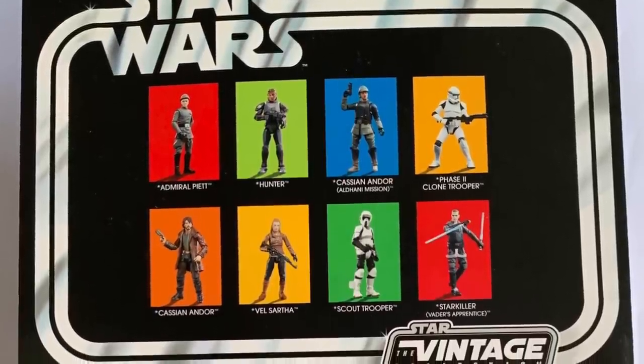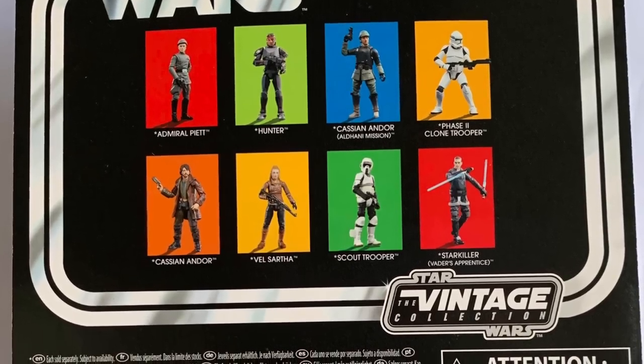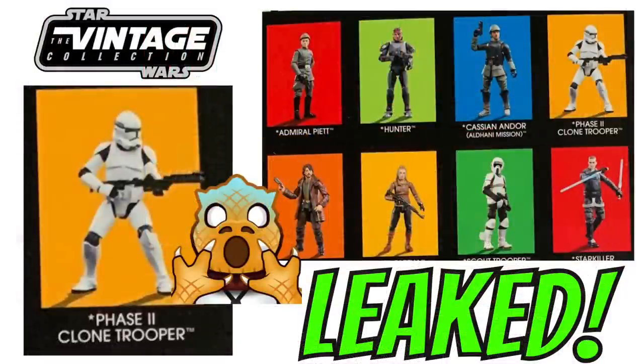The other thing about the back of the Scout Trooper card is the number VC273 — I'm pretty sure we knew that already. There's the Scout Trooper as well, and they've put some of the other figures from the most recent wave, Cassian Andor and Valsartha, on the back. That wave is going to include Admiral Piette, Hunter, Cassian Andor Aldani Mission, Phase 2 Clone Trooper, and Starkiller. Maybe there will be a sixth figure to fill out the wave — not too sure at the moment.